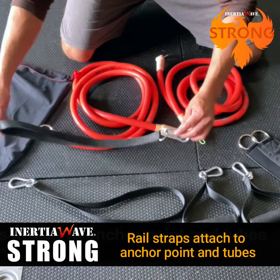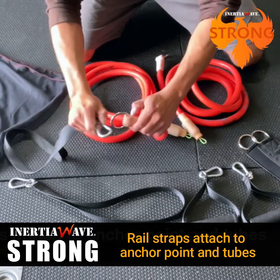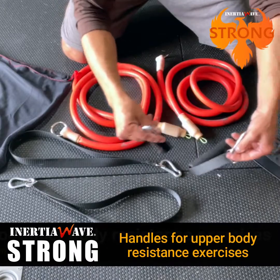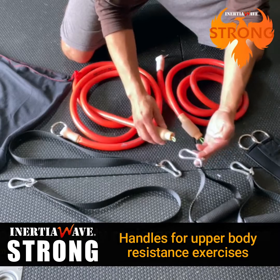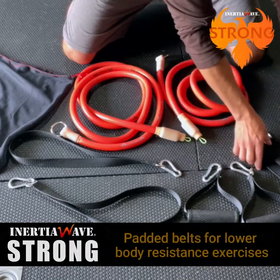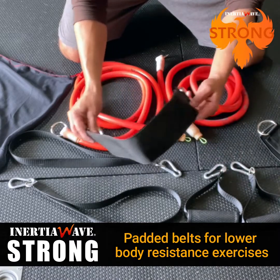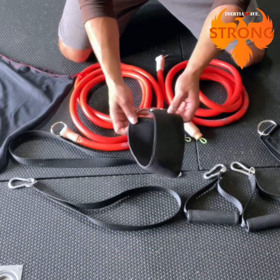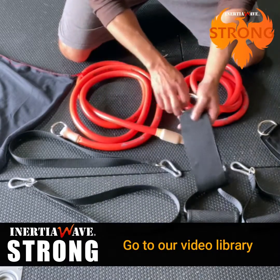You get rail straps, which wrap around the anchor point with a carabiner on each end that attaches to an o-ring on the Inertial Wave tube — you get two of these. You also get two handles for resistance training, attached via carabiner into the wire loop. Additionally, you get two padded belts, used primarily for lower body exercises, where you wrap them around your waist or legs and attach via carabiner to the wire loop.